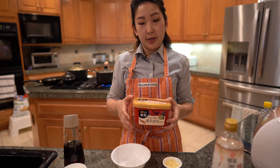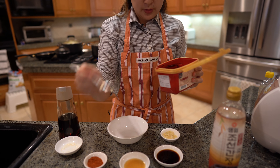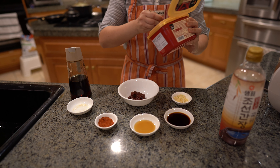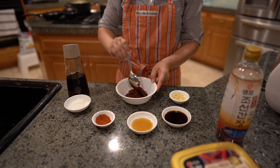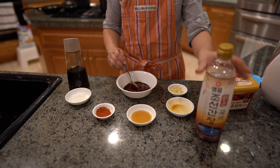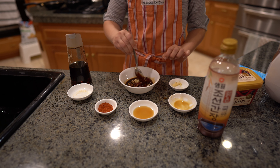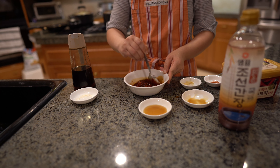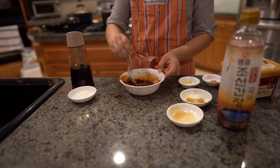Now that everything's cut up, I'm going to make my sauce. I love to use gochujang — it's a red pepper paste. I'm going to use three tablespoons of the red pepper paste. I have two tablespoons of soy sauce. Get that in there and mix it in really well. We've got one tablespoon of minced garlic. Optional is a tablespoon of red pepper flakes — I have it, so I'm just going to use it. Optional is a dash of sesame oil — I have it, so I'm going to use it. Don't need it though. Mix that up really well.